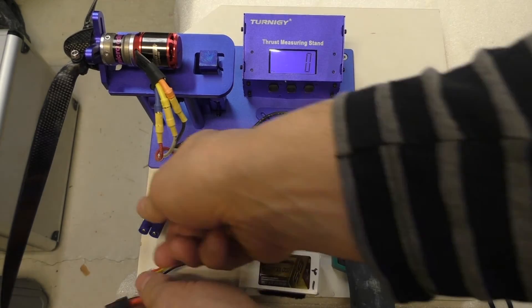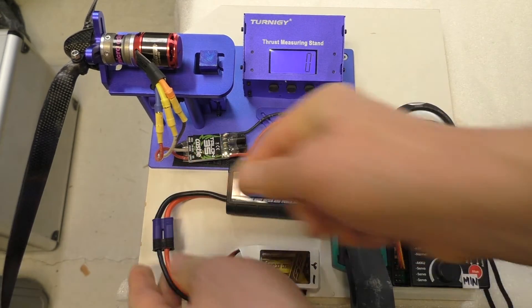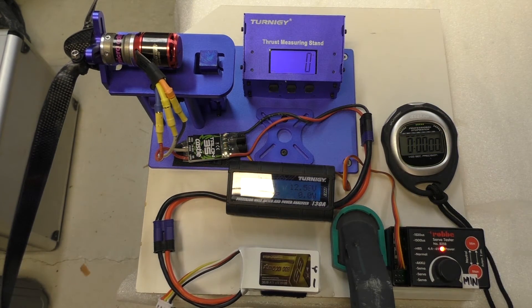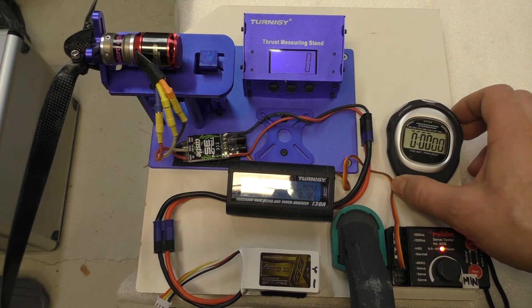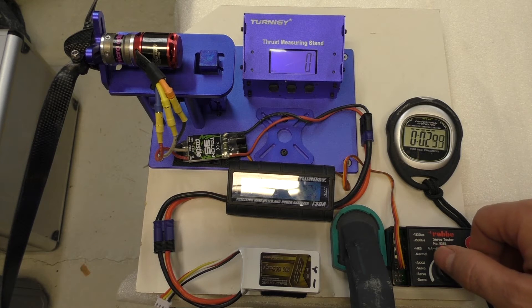Re-running this whole scenario right after the first run, with an 800 milliampere hour SLS pack. Let's do the same test — a 30-second run — and see how this performs.